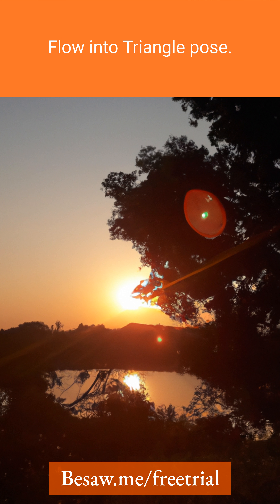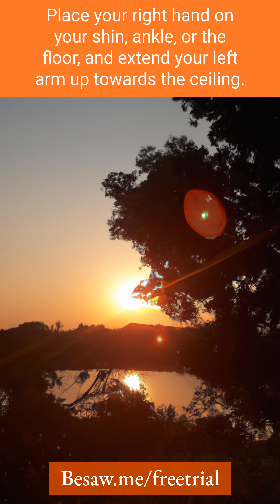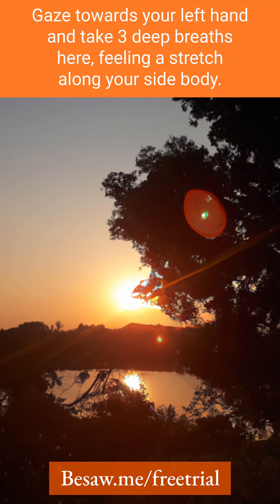Five, flow into triangle pose. Straighten your right leg, reach your right hand forward, and hinge at your right hip. Place your right hand on your shin, ankle, or the floor, and extend your left arm up towards the ceiling. Gaze towards your left hand and take three deep breaths here, feeling a stretch along your side body.